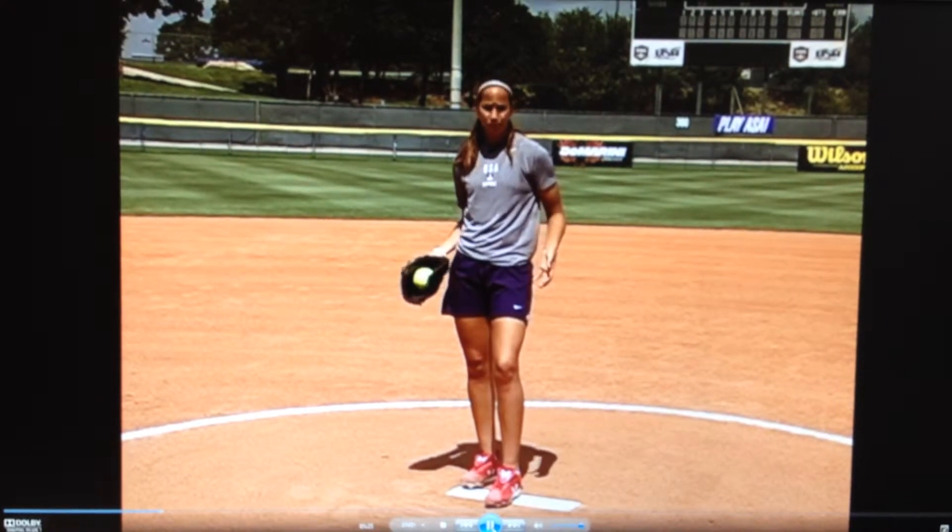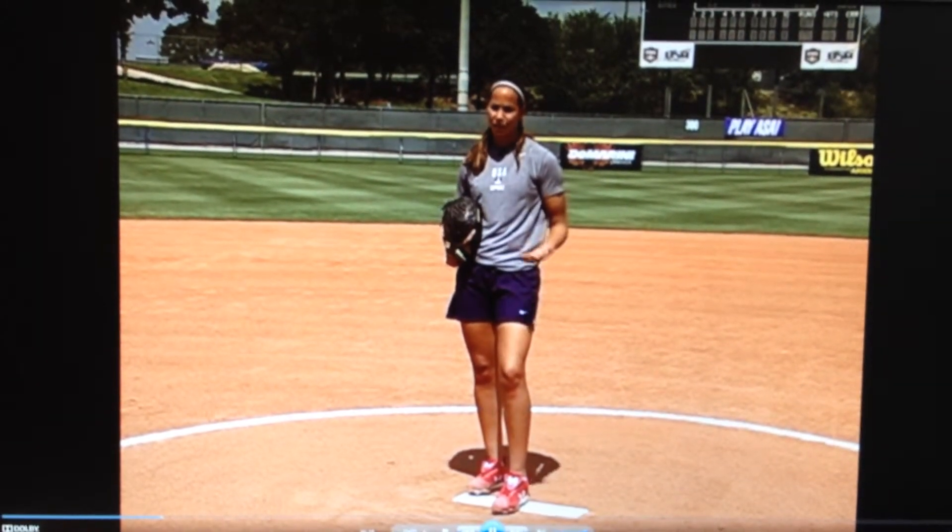I like to be in a comfortable stance with my hands apart, that way I'm ready to take my signal and go.